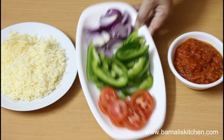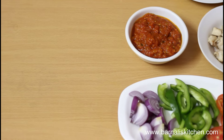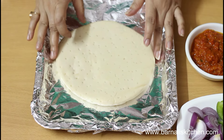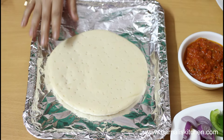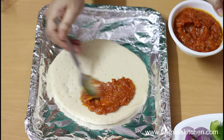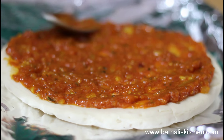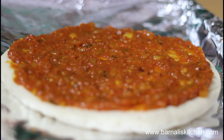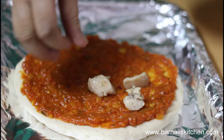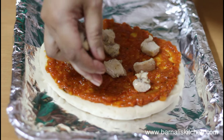Now I'm going to assemble the pizza. First, take a baking tray, place the bread on it, and then add the pizza sauce over the pizza bread. Spread it evenly — yes, this is done.